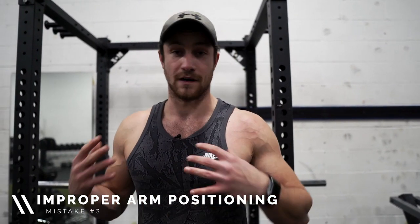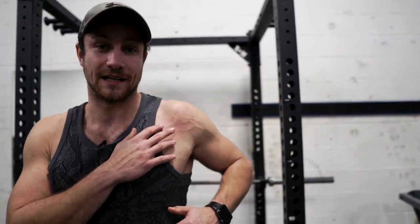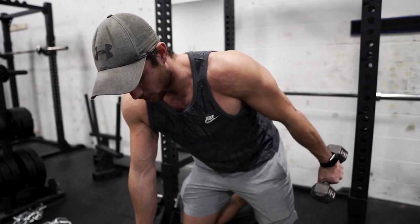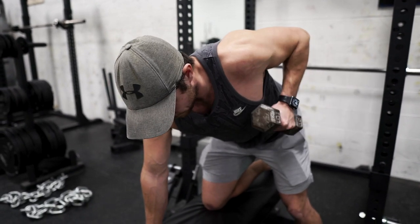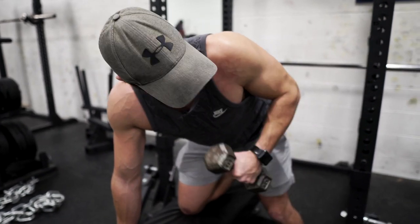Common mistake number three is just improper arm positioning. This is very common because people use too heavy weights or they just forget that your arm is supposed to be up here at almost a 90 degree angle. They'll start in position and then as the reps go on their arms drop down. You really want to make sure you're keeping yourself all the way up — 90 degrees. A lot of times people let their arms go down and it just turns into nothing and you're not doing a whole lot.